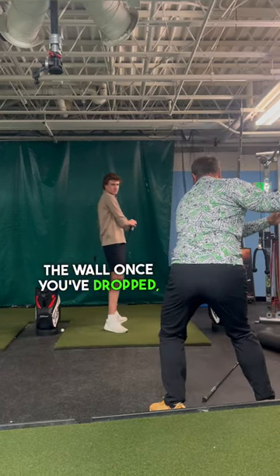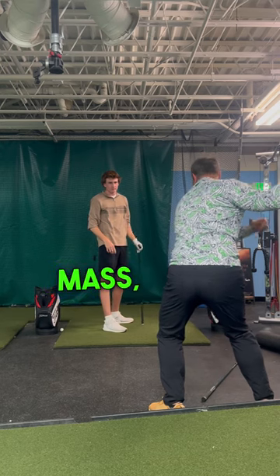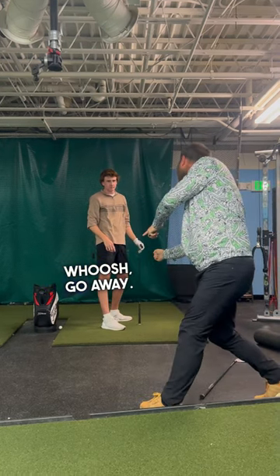So to get into the wall, once you've dropped your center of mass, center of mass — whoosh, go away.